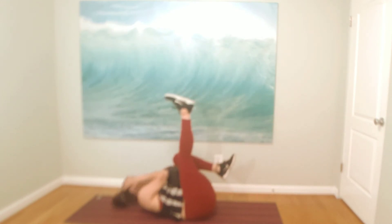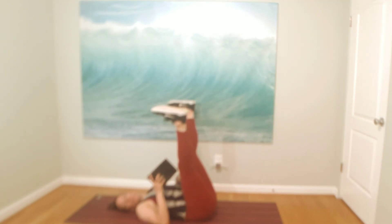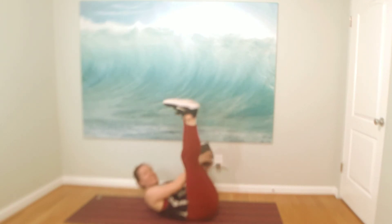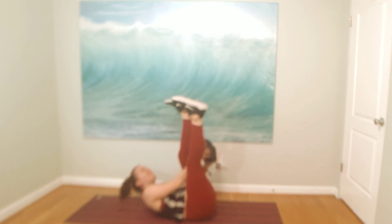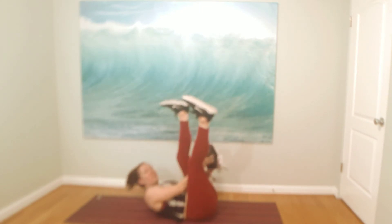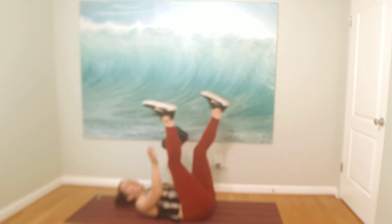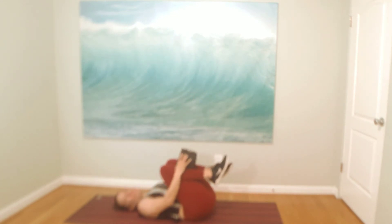We'll end in a fun little pass-the-block between our legs — like a basketball. Find your block and send your legs up toward the wall. Make a little space, open your legs, and pass that block around your legs. Just pass the block. Four more, for three, for two, and one. Hug your knees around your block. Breathe in and out.